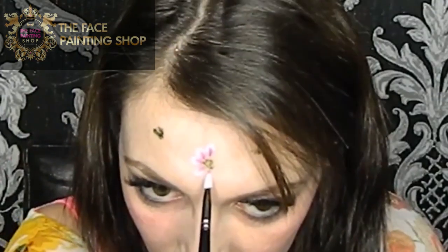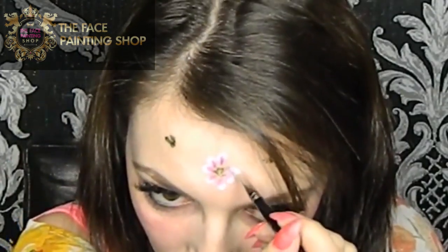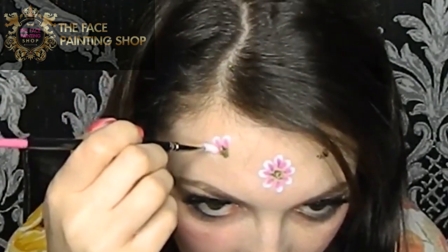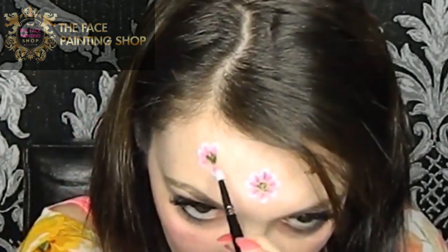It also helps with placing your petals because you're basically just stamping on your petals around these circles. You can use any colour you like. I'm using the mini flower brush here.